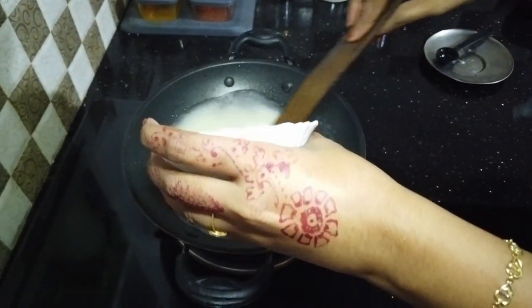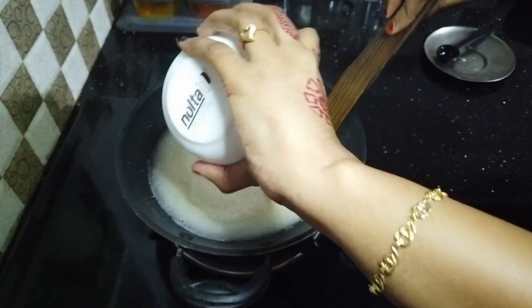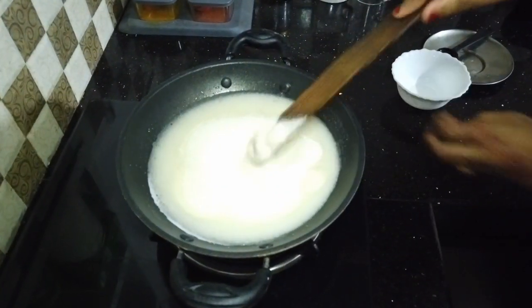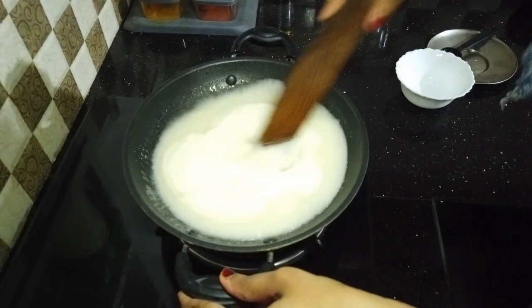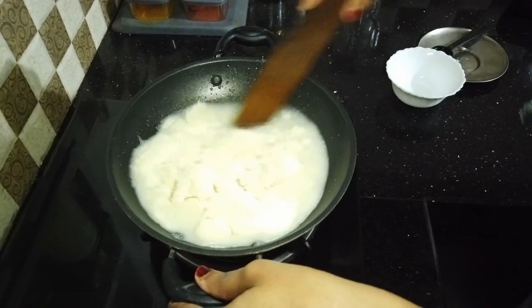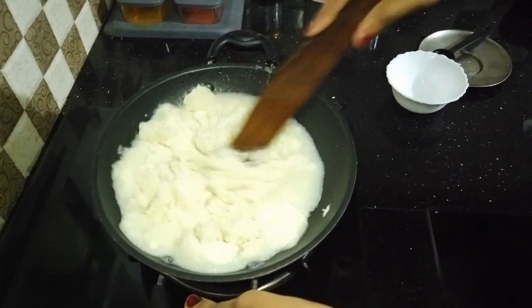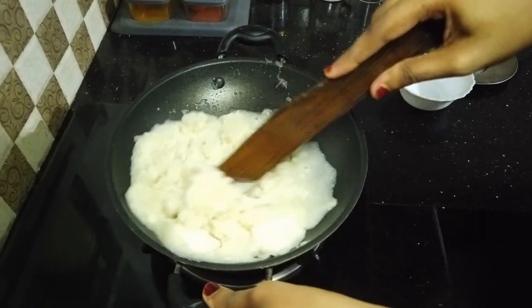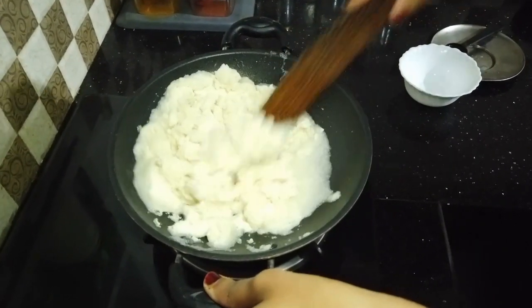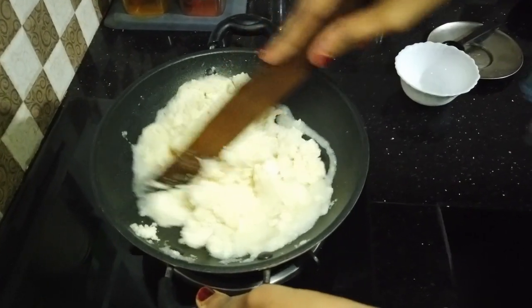I will add a cup of water. If you have a measuring cup of water, add a glass of water. Let's mix it in a little bit on a medium flame.